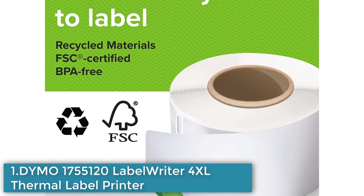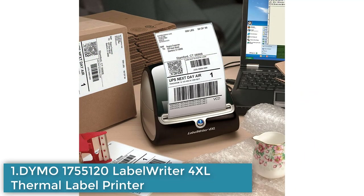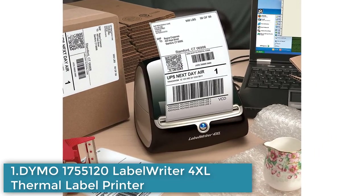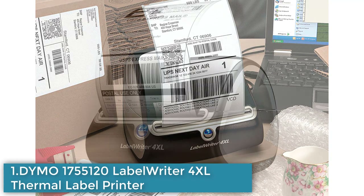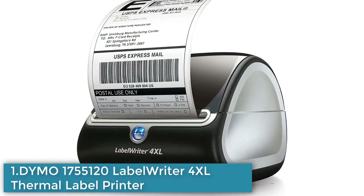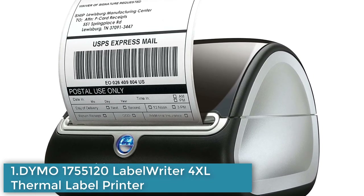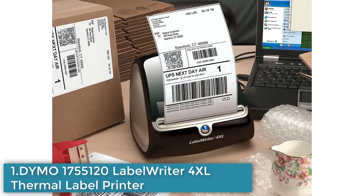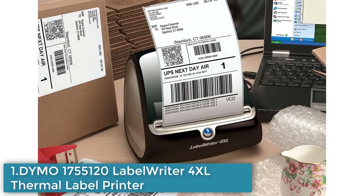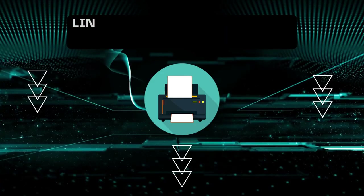It uses direct thermal printing technology, eliminating the need for expensive ink or toner. The printer comes with free Dymo Connect software, allowing users to select from over 60 professional label templates and customize text and graphics. With a print speed of up to 53 standard 4-line address labels or 129 high-capacity 4-line address labels per minute, it is fast and easy to use. The printer is compatible with Dymo FSC-certified LabelWriter paper labels in a variety of sizes, including extra-large shipping labels.